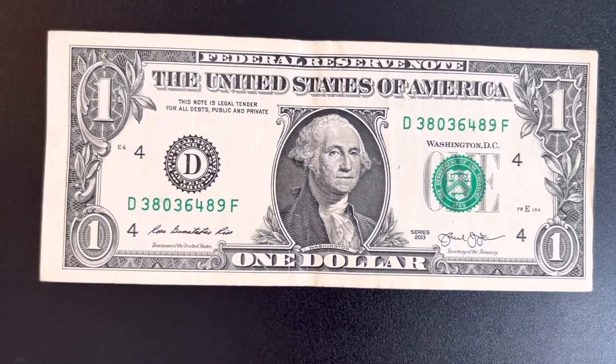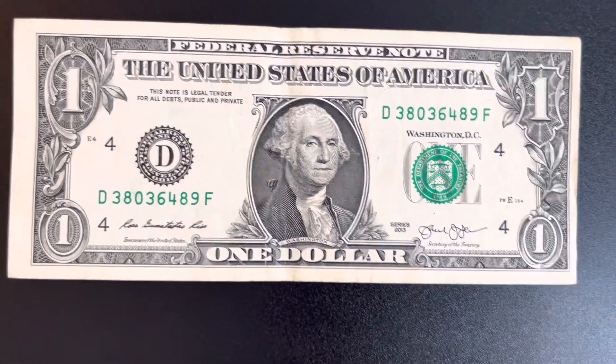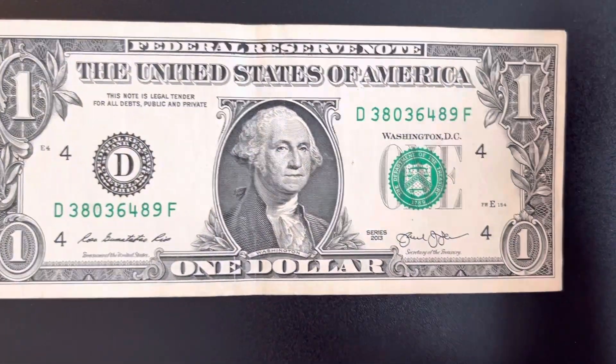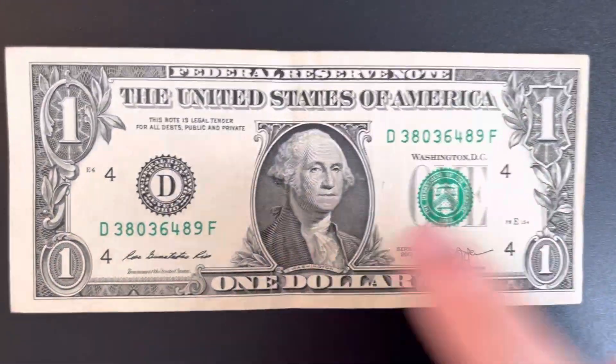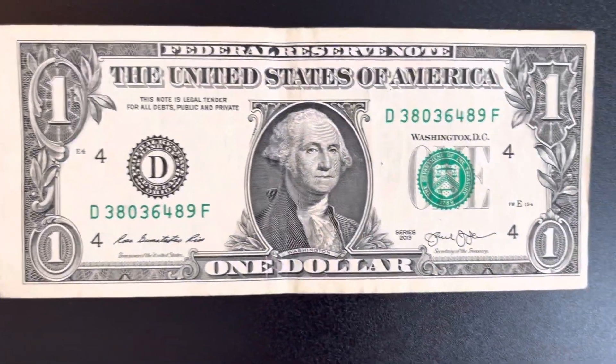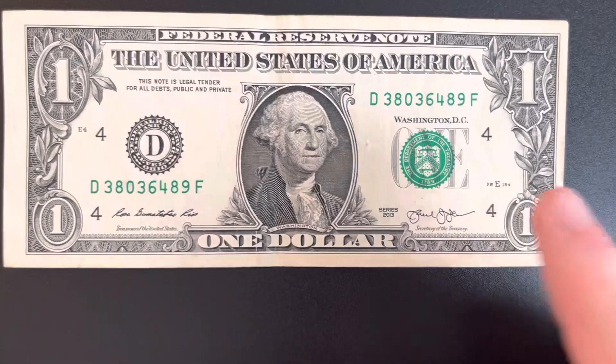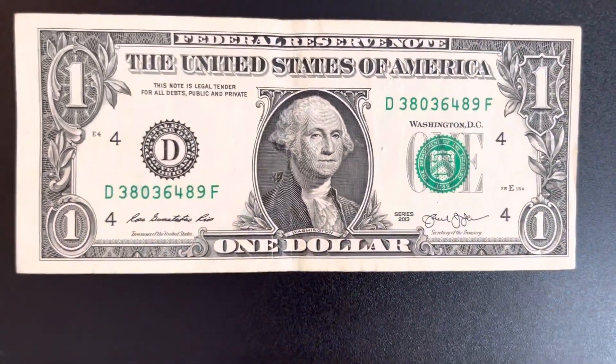What are miscut one dollar bills worth, and what are they? I'm going to be answering that question today. It can be a miscut on any type of bill, but I have a one dollar bill here to show you. As you can see, it has less paper on that side and more paper on that side.